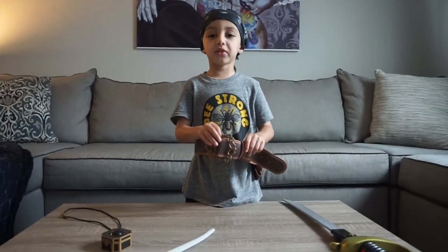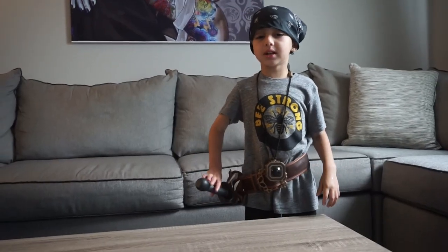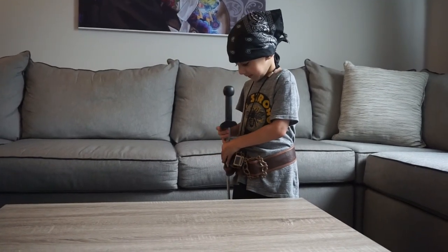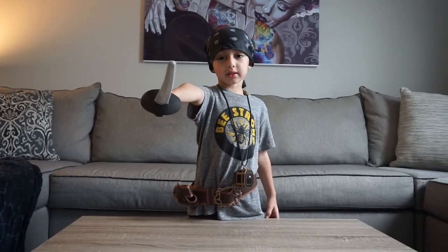It's a little big for me but my daddy pins it in the back and makes it fit. This toy's for kids three and up. Thanks so much. Peace out everybody.